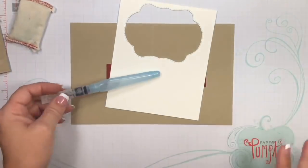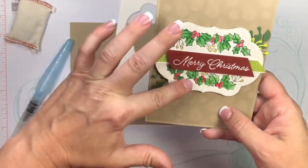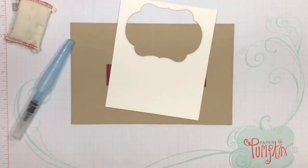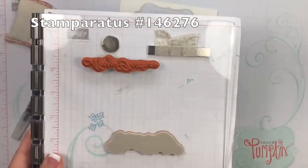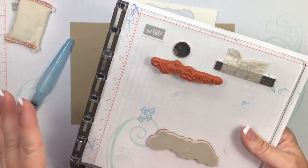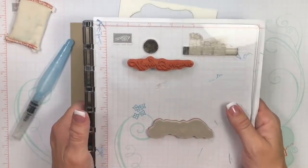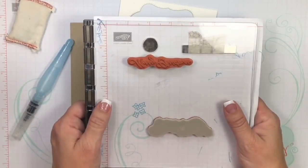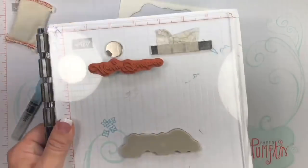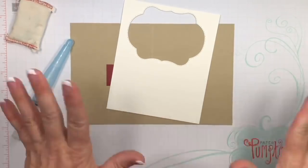Finally, to get this image placed perfectly, I'm going to be using the Stamparatus. I love this tool — the more I use it, the more I love it. I'd love to know how many of y'all have gotten this and if you've had a chance to play with it. I don't hear too much about it from my customers.